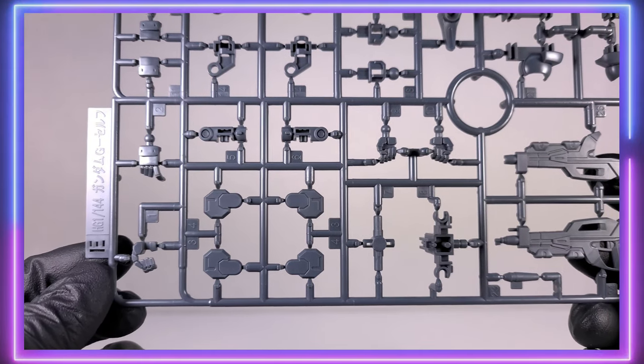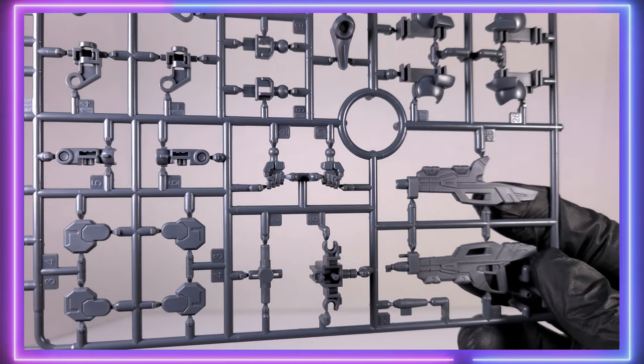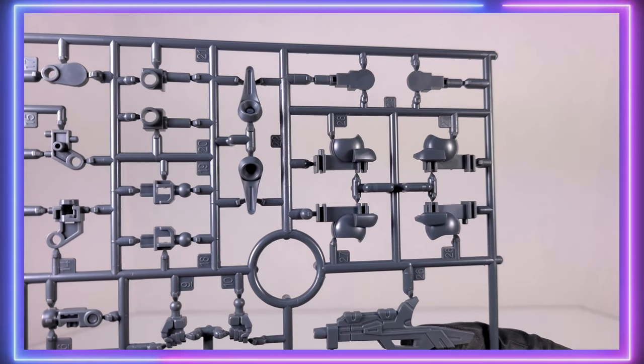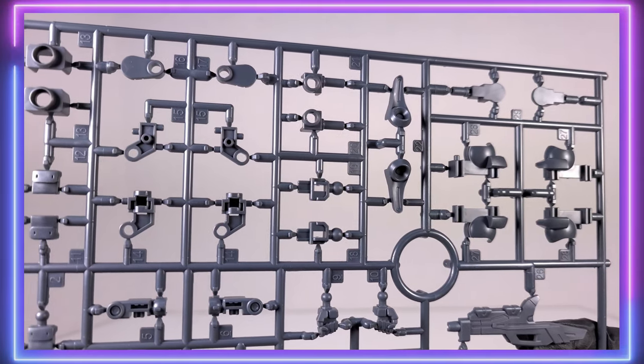The E-Runner contains a lot of the frame pieces. The arms on the G-Self have a nice little inner frame to them, and the knee joints also have a lot of inner frame. So this is a pretty cool high-grade as far as inner frame detail, and the way you build it up is just a little bit different than your standard high-grade Gundam kit.